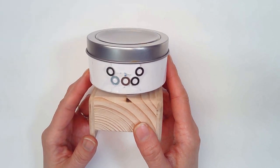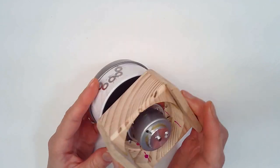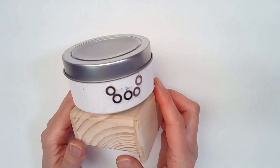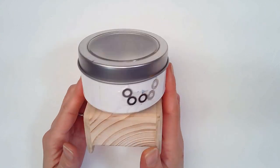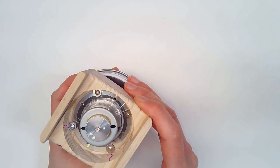Hi everyone, this is Fenn at the Bead Floor Studio and I want to show you my new DIY bead spinner that my husband made for me. I have a video up of how he made the initial DIY bead spinner. This is an updated one, a lot cooler. Instead of a plastic base, he made this out of wood.